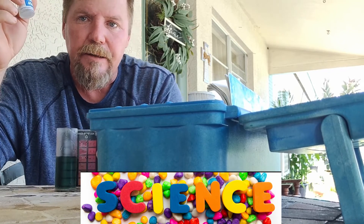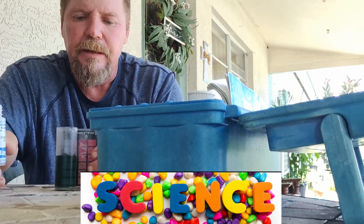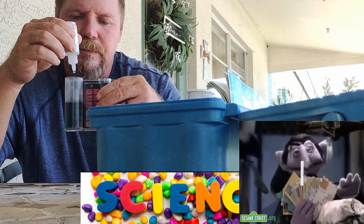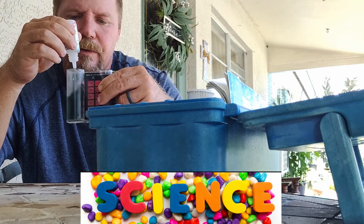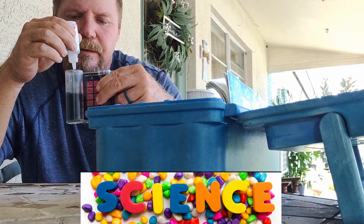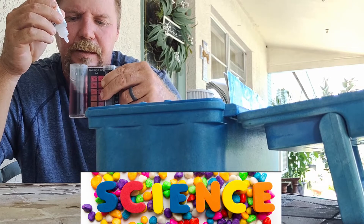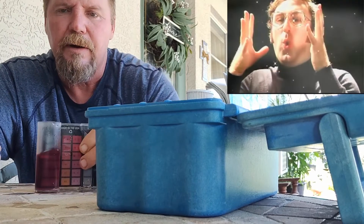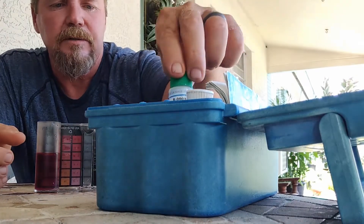The best range for alkalinity is between 80 and 110. I usually shoot for right around 100. Adding drops one, two, three, four, five, six, seven, eight — we're at about 80. So I'll be adding a little bit of alkalinity increaser to this pool just to raise it up slightly.